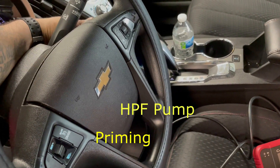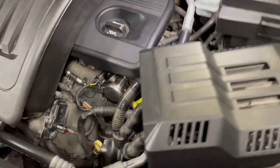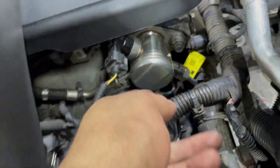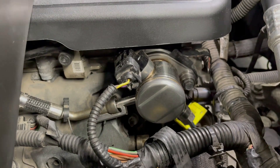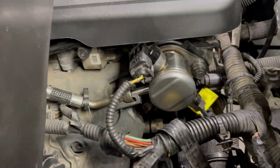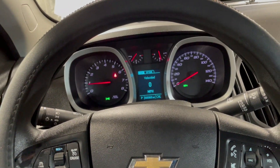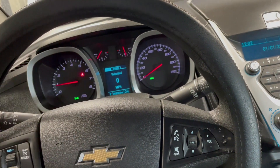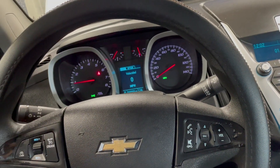Let the fuel run — there you go. Check — no leaks. It looks like the check engine light is gone. We're still going to hook up the scanner to make sure. Put everything back together, install the bracket, and change the oil — very important to change the oil.